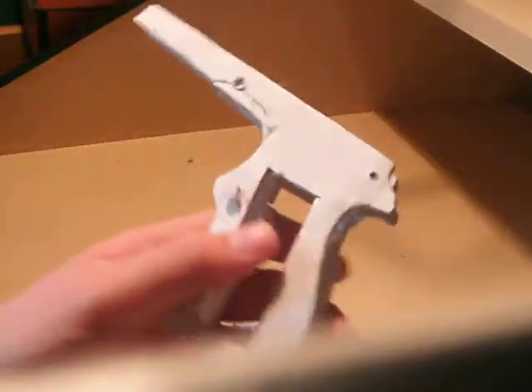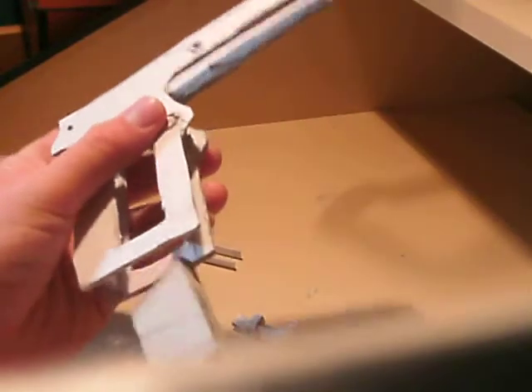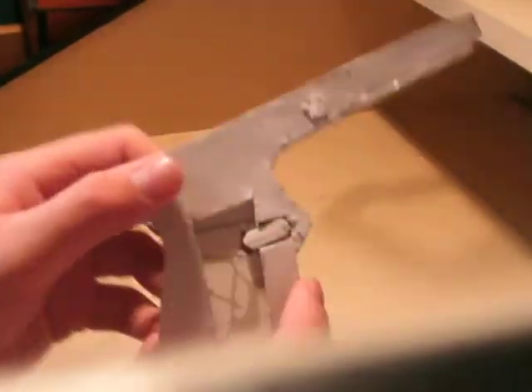It's just a lot more compact. The magazine release has a spring and it works perfectly this time. If you put the magazine in — which doesn't hold bullets in this version anyway — it really locks in tight. And just press the button and it's nice and loose.